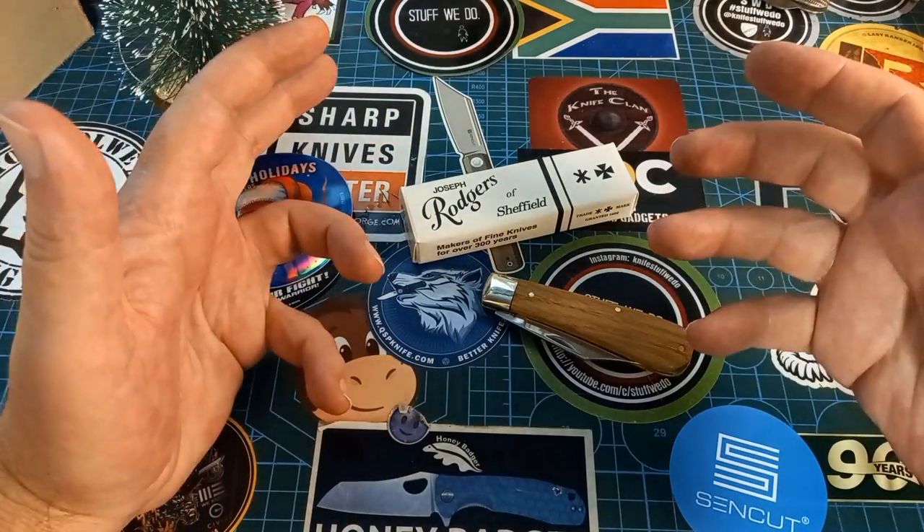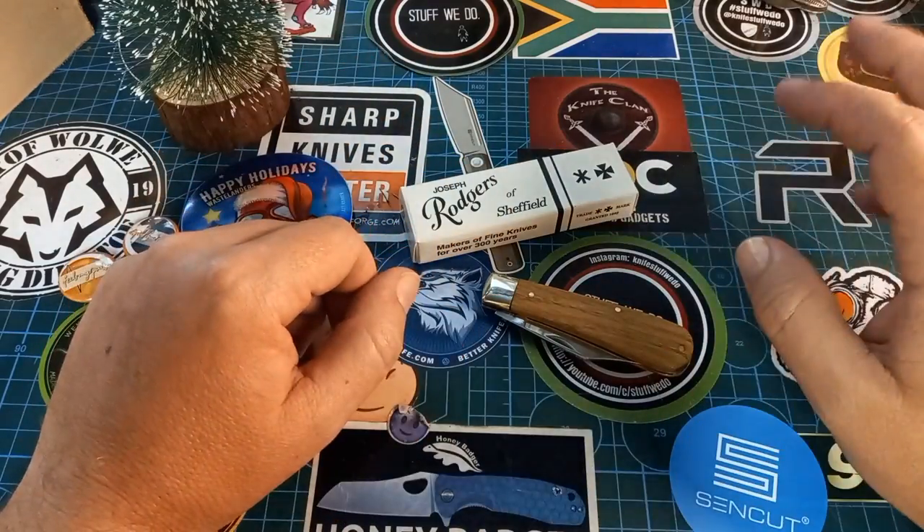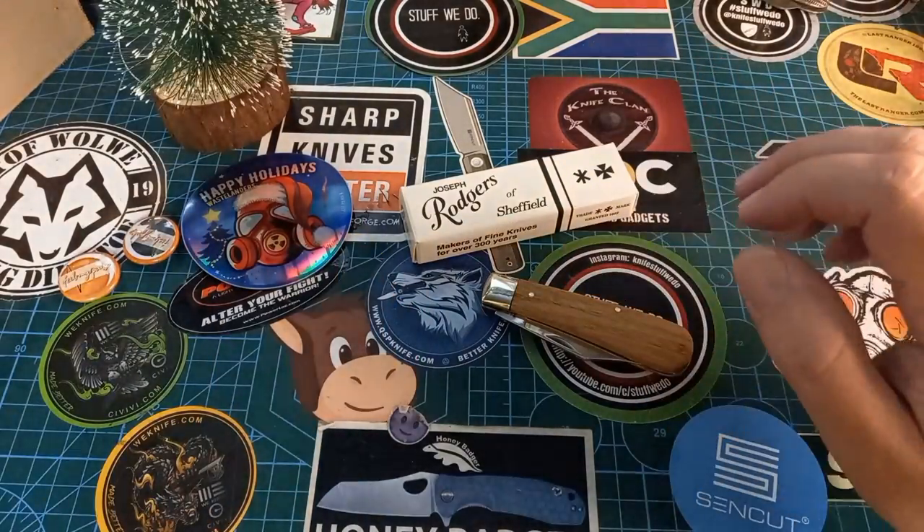Now, 100 years ago these things were made to a higher standard than they are today. Like I said, I'm not going to go into the history of who bought what and when, and who gave who whatever trademarks — check one of my older videos for that.